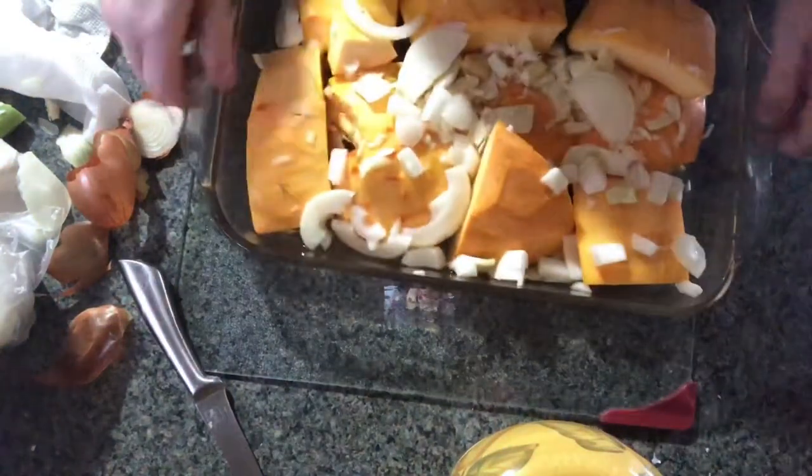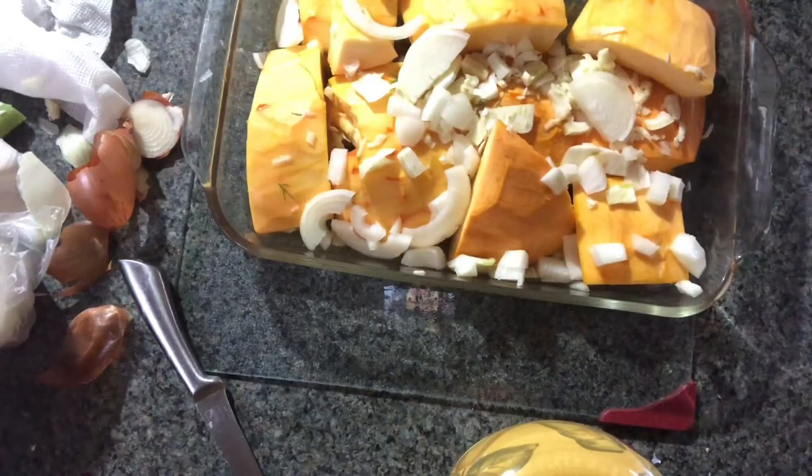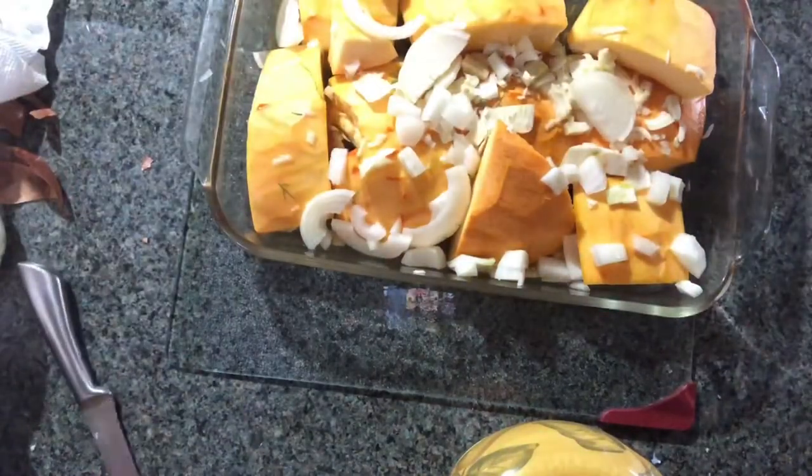So I've got my onion, my garlic, my anise. Now I'm going to start adding some of my seasonings. This is my recipe — something that I've done. No one taught it to me. I just Googled a bunch of what's really good and healthy to eat.